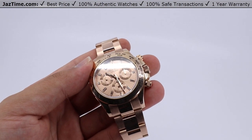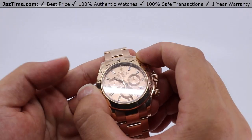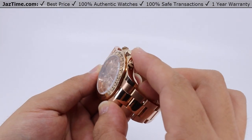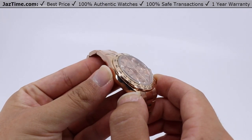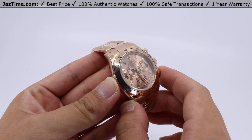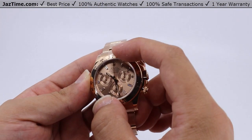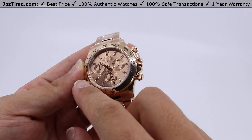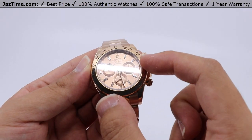The case is 40 millimeters from finger to thumb and is made of 18 carat Everose gold, Rolex's own proprietary gold that maintains its color much longer than any other rose gold on the market. The bezel is fixed with an engraved tachymetric scale, also in 18 carat Everose gold, made for keeping track of anything that happens over time regularly.